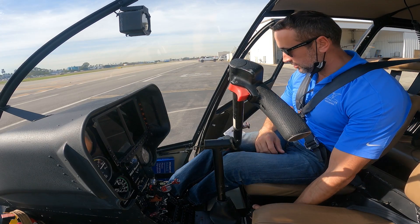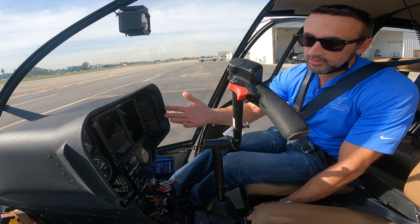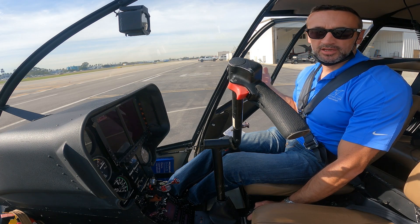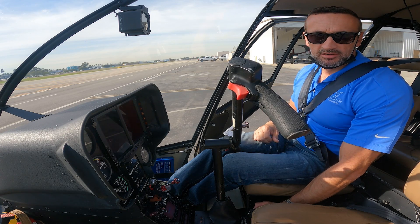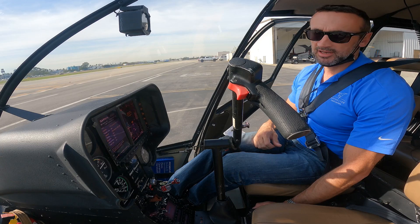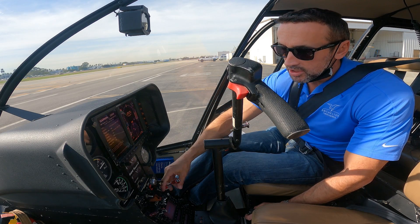Throttle closed — make sure it's in that detent. Master battery on, strobe on. If it were night we'd turn the nav lights on, but we're in daytime. Now, area clear — we're on an active ramp with students and maintenance personnel walking around, so we shout 'clear' to let everyone know not to go behind the aircraft right now. It might sound simple, but it's an important safety call.